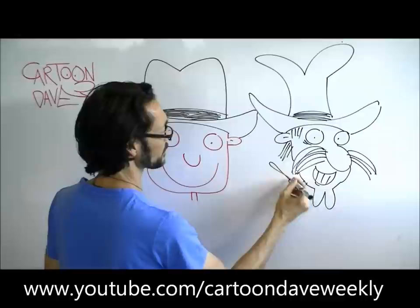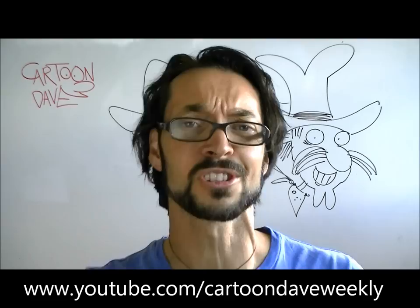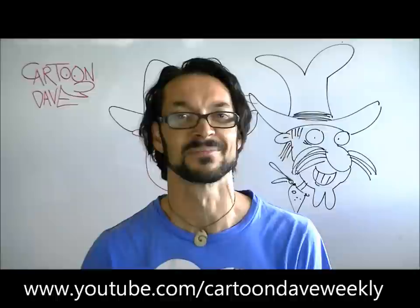So whether it's a nice simple cowboy hat like this, or something slightly different like that, the cool thing is that we can try this and it's not too terribly difficult. So until next time, I'm Cartoon Dave — come back here every single Tuesday for more drawing stuff, just because you can. Alrighty, have a great time and I'll see you next time.